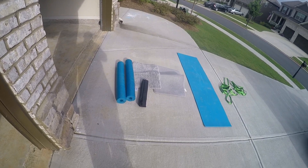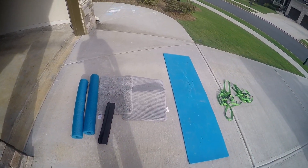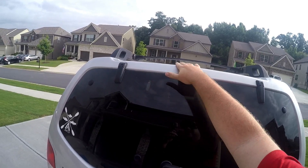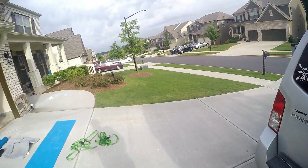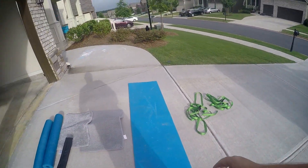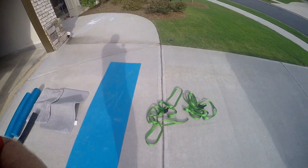I have pool noodles — those go up on the crossbars. Bath mats, old used ones or cheap ones from the clearance section, go on the back edge right here to help protect that. You can see some scratches here — this is what happened before I started using the bath mats. I also have a foam sleeping pad, about half an inch thick, that I use to prop the keel of the kayak on when I'm loading it.